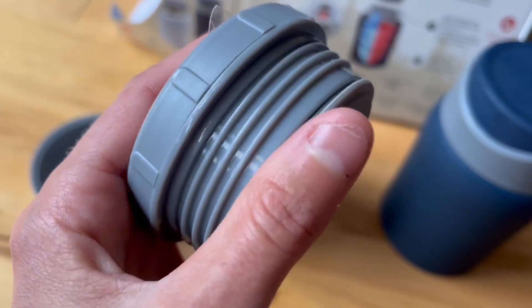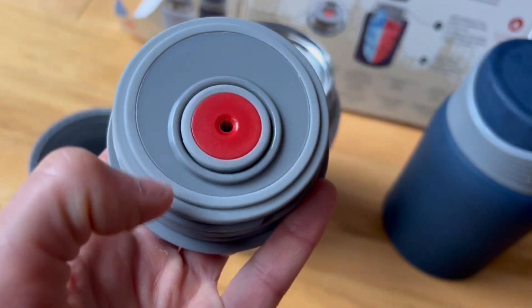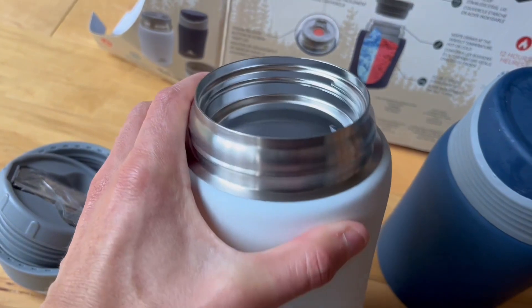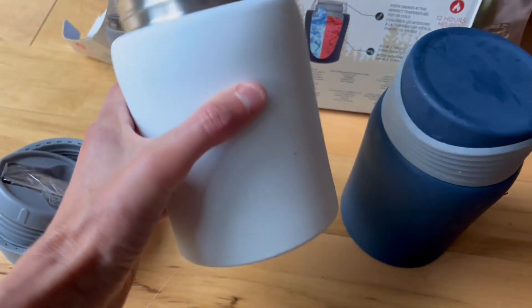And then this here is a rubber stopper, so it doesn't leak. It's really good in that manner that it doesn't leak, so I just throw it in my bag. And what I really like is that it's a wide mouth, so you can just eat straight from the container itself.